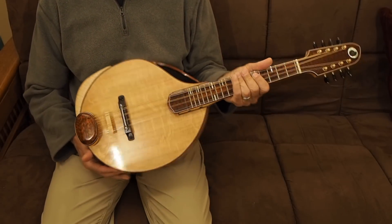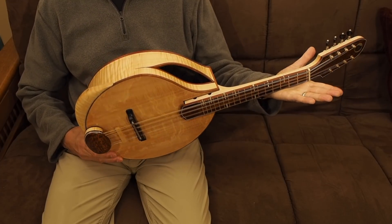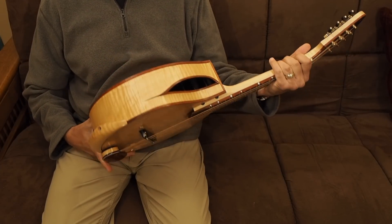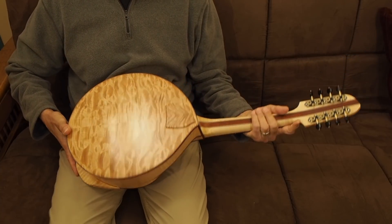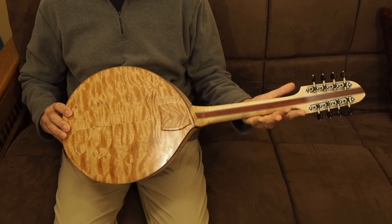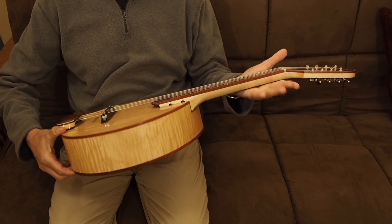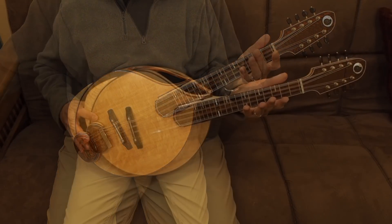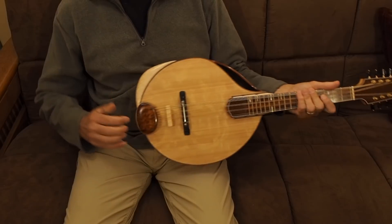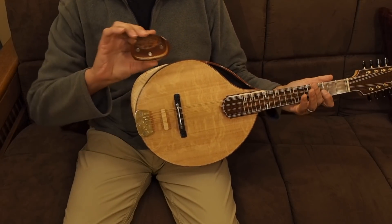The scale length is 17 inches. The soundboard is made from Bearclaw Sitka spruce. Sides are curly maple. All the binding is bloodwood with some black-white purfling. The back is quilted maple. The neck is curly maple with a wide bloodwood center strip. The fingerboard and peghead plate are snakewood with bloodwood binding. I made a cover for the brass tailpiece held on with three small magnet pairs.